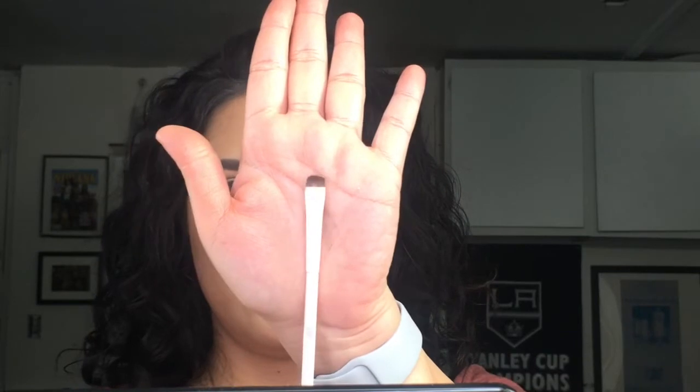I've been using this Wet n Wild flat brush which costs like two to three dollars — love it, it's amazing. So I'm going to pick up that same color with this brush and go under the eyes.